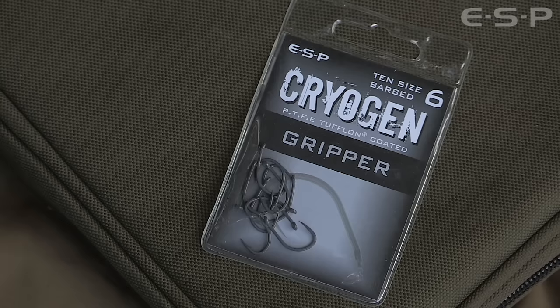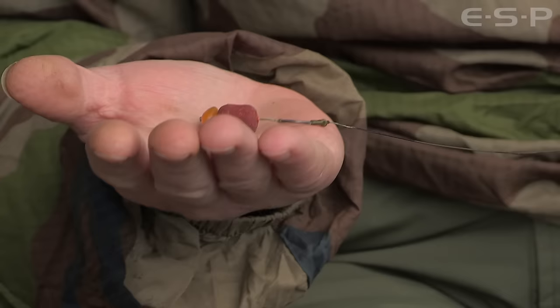It sort of depends what hook I use and what size — down to what bait I've got on the end. But with a 15mm little boilie, or in this case just a little barrel and a grain of maize on the end, these size 6 gripper pattern hooks are just absolutely perfect for it.